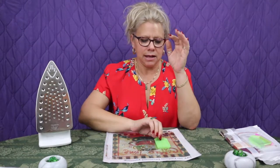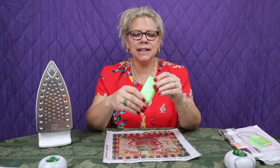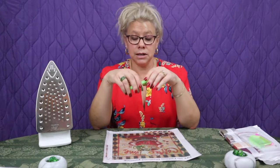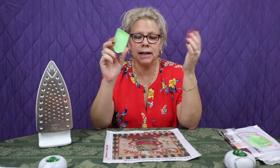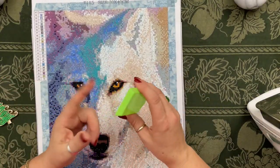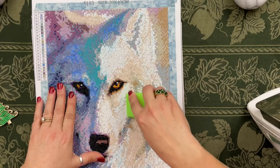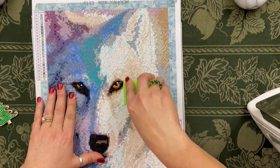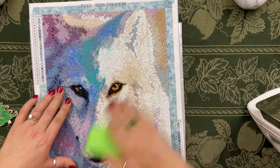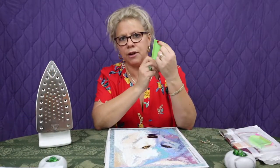My tip for today has to do with these green boats. I've probably got about 40 of these now that I don't know what to do with. But interestingly enough, I was in need of a diamond straightener — I normally use something that looks like a yellow spatula to straighten out the rows after I was done. These work great and they come in the kit already. Just put this edge in between the two rows that you want to straighten out, slide it back and forth, and it works fantastic. Use your green boats to straighten out your diamonds when you're done.